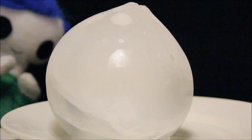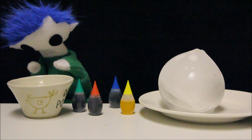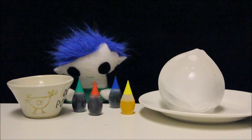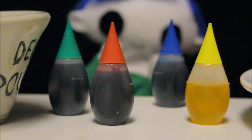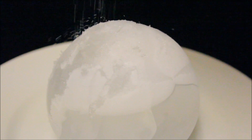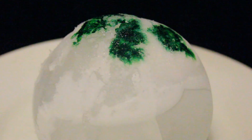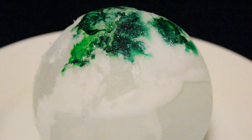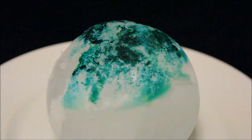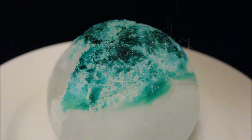We have a big bowl of ice. We have some salt. And we also have some food coloring. Let's pour some salt on the ice, and add a few drops of food coloring. Now let's watch what happens. We can add a little bit more salt to the ice to make it melt faster.